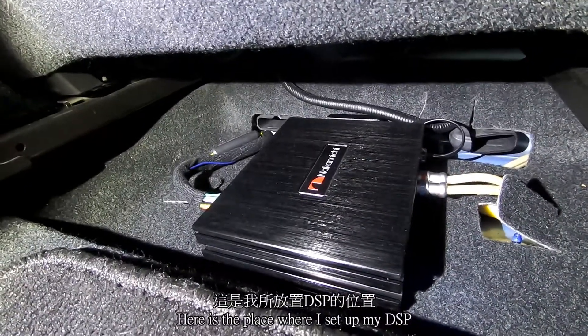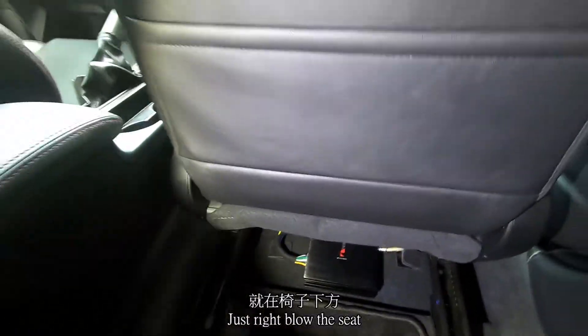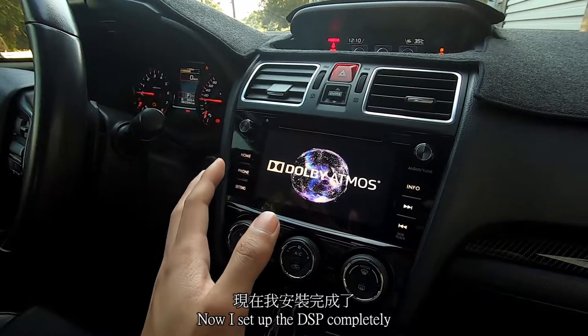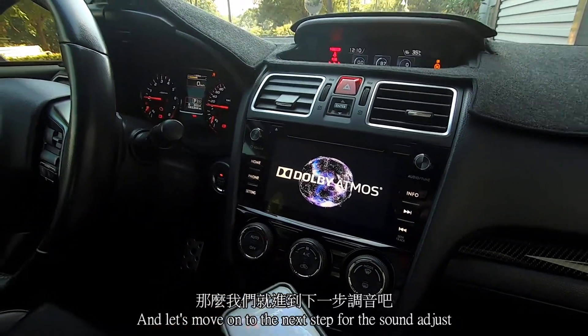Here is the place where I set up my DSP — just right below the seat. Now I've set up the DSP completely. Let's move on to the next step for sound adjustment.